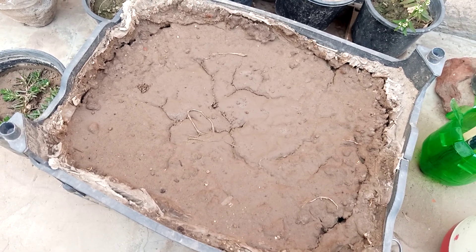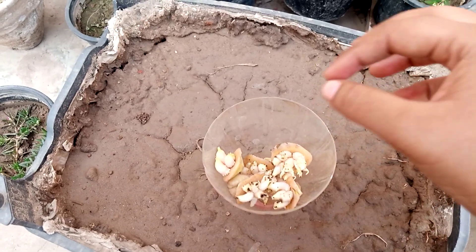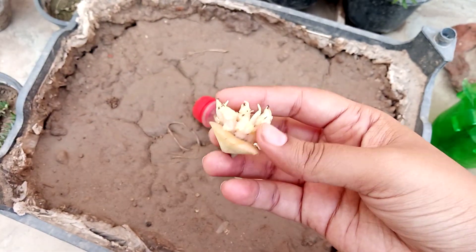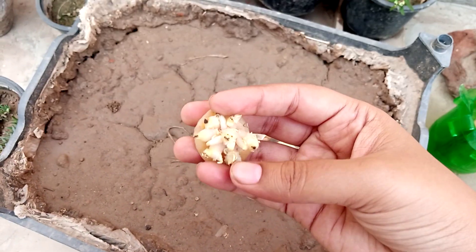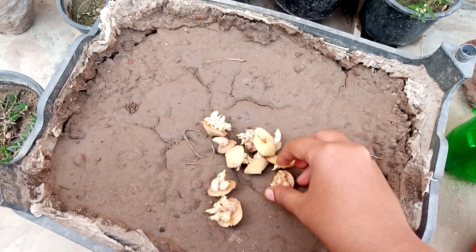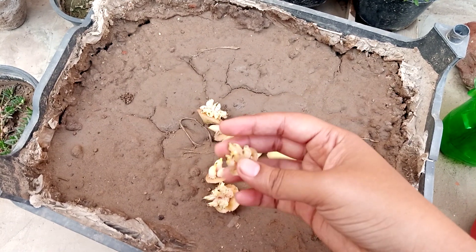Here you can see these are some eyes of potatoes. Everyone knows and sees at their homes that old potatoes have this kind of eyes — we call these eyes. Whenever you have them, and also in the season of growing, September and October, you can cut them off and grow them in your flower pots or any container you have at home for more potatoes.